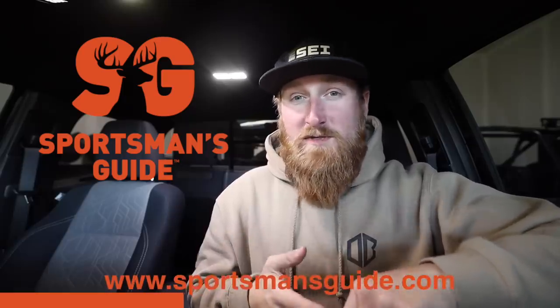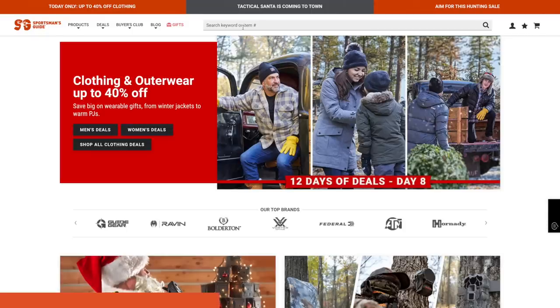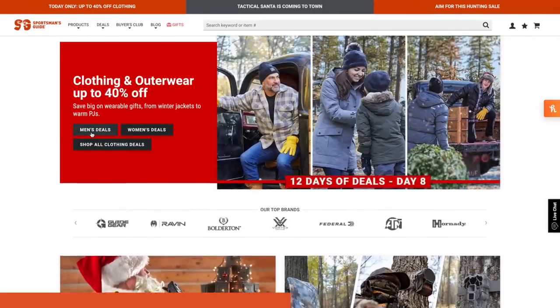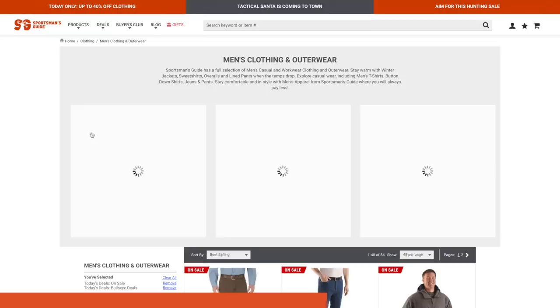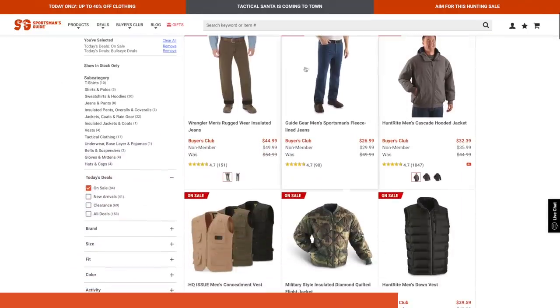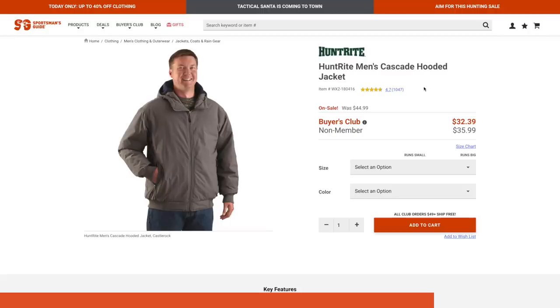Hey guys, this portion of Stuff and Things is sponsored by Sportsman's Guide. If you're still in a crunch for some holiday shopping and not exactly sure what to get your significant other, check out sportsmansguide.com. They've got a lot of holiday deals going on right now, their shipping is very quick, and you can find a ton of different gear for off-roading, camping, overlanding, and pretty much anything else you might need for the outdoors. Thanks so much to Sportsman's Guide for sponsoring this portion and for allowing me to keep creating content.